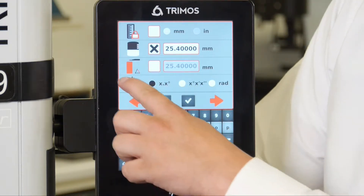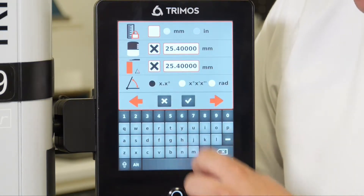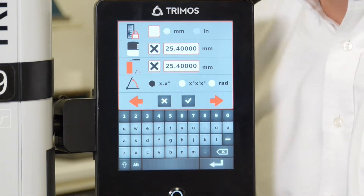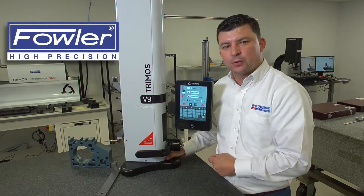Here you'll see a little angle icon, and you'll also see the ability to check that box. If you put an X in that box, it's asking you for the gauge block size that you're using, basically meaning we're going to program the step size that we're going to take when we measure this angle.